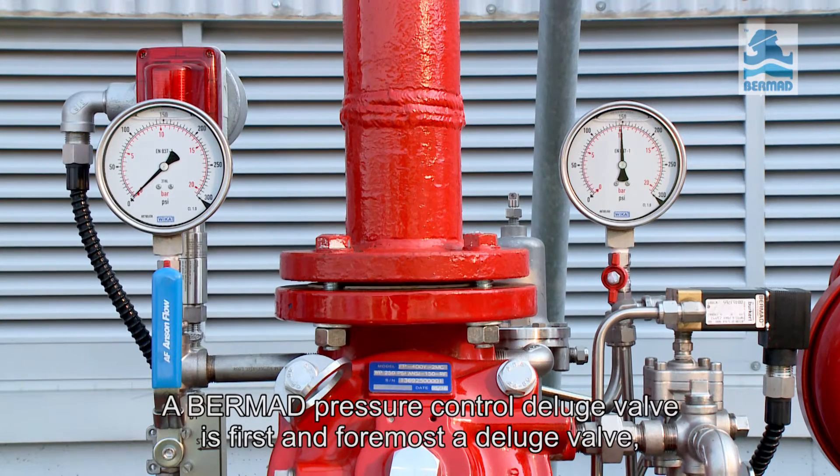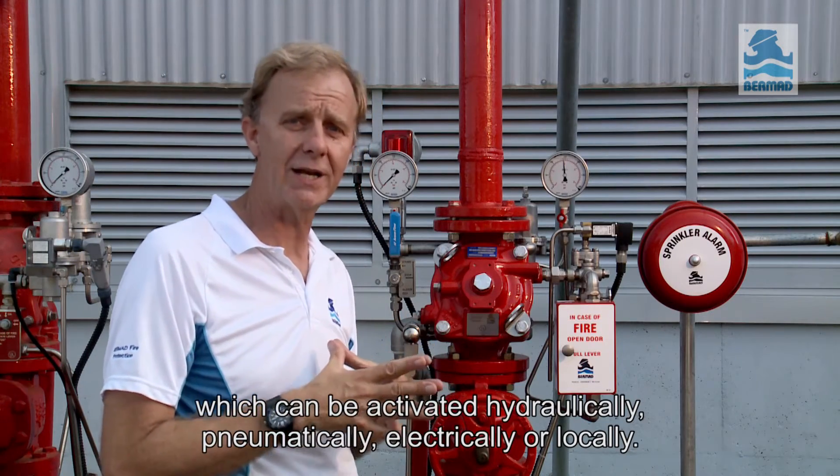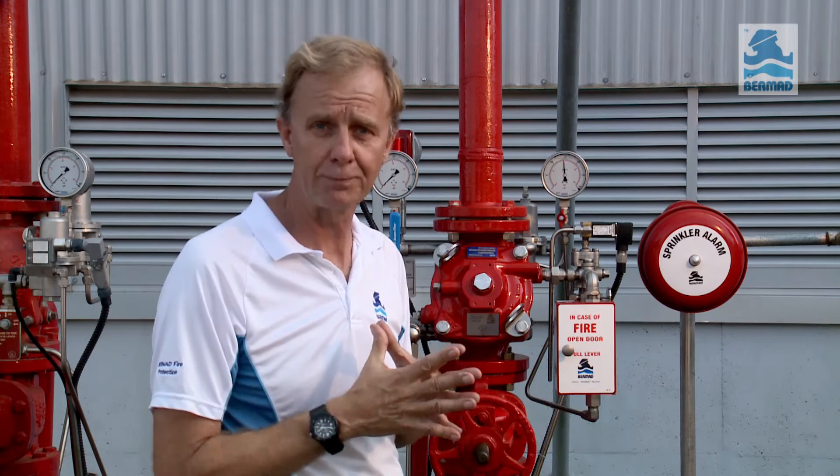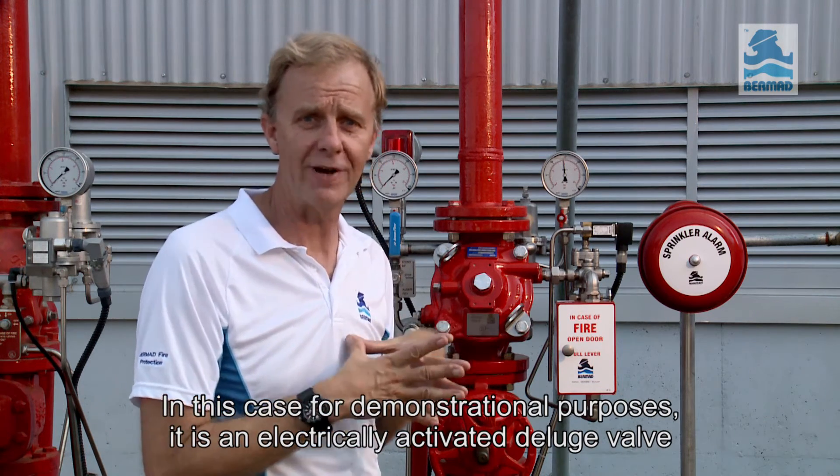A Bermad pressure control deluge valve is first and foremost a deluge valve, which can be activated hydraulically, pneumatically, electrically or locally. In this case, for demonstrational purposes, it is an electrically activated deluge valve.